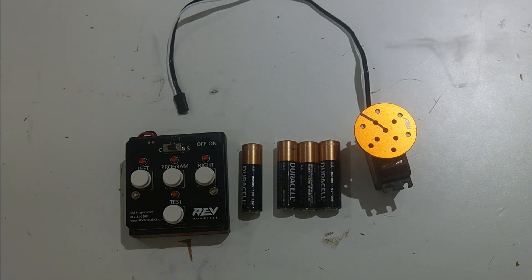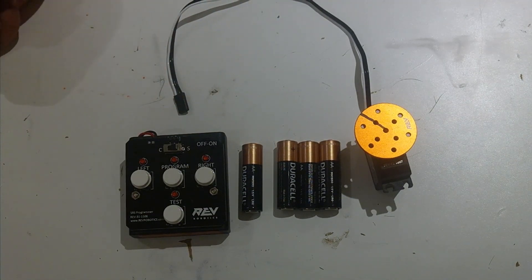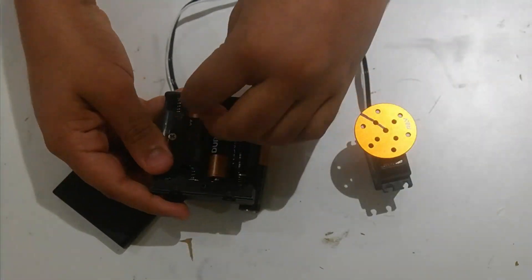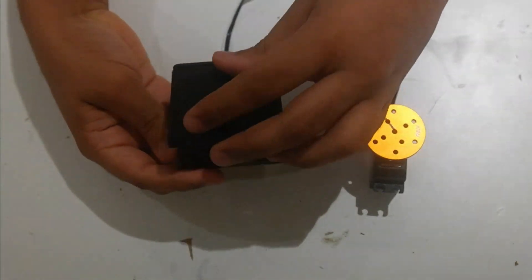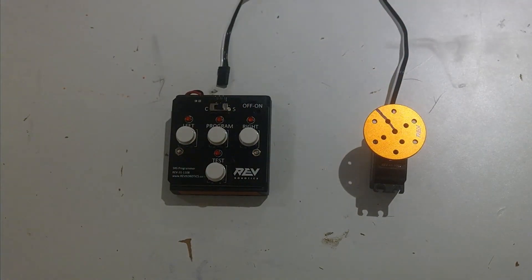The first thing we're going to need to do in order to use this is to have four AA batteries, which I have right here. I'm going to put them in now. Now I've gotten the AA batteries into the servo programmer.